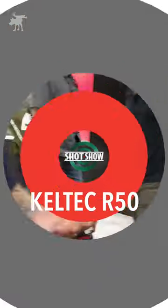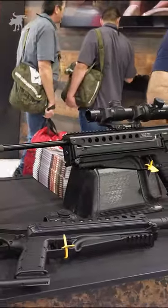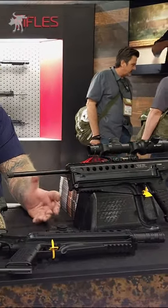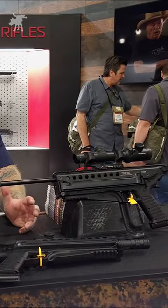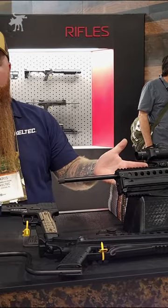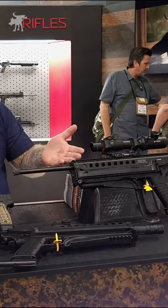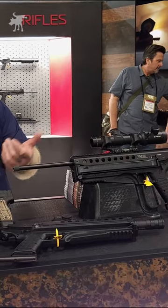The newest thing on this table — a lot of you are familiar with our P50, our five-seven that we came out with in the past year. Now we're releasing the R50, which is the rifle variant of the P50. As you can see, it comes with the 16-inch threaded barrel, half-28, just like that.